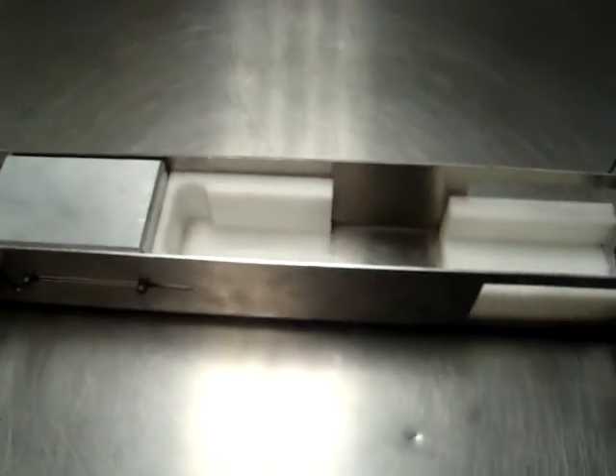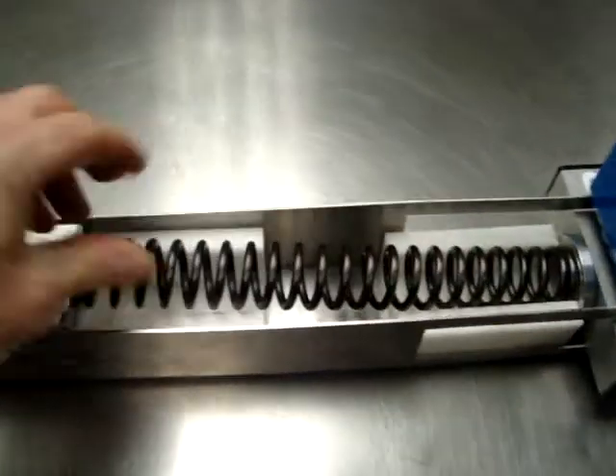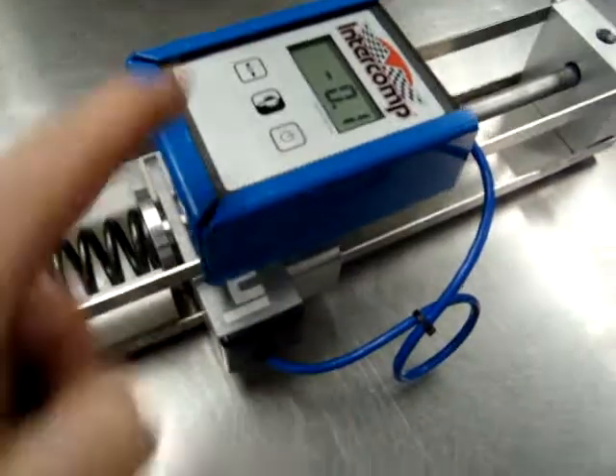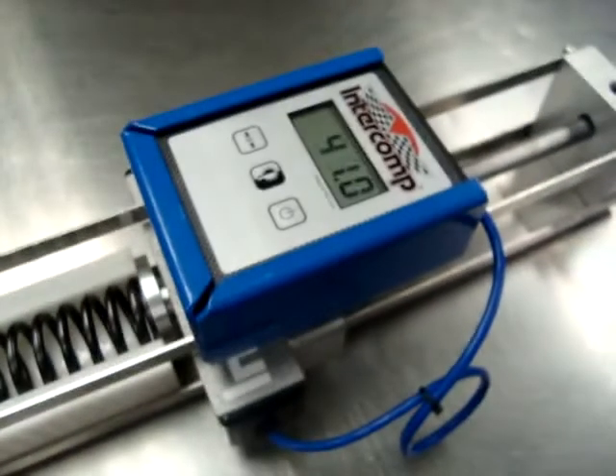Move your handle back, you're done. If you're just checking known specs, you're just verifying a number, so you don't even have to record it. To repeat the process: spring goes in, come to the gauge, zero the gauge, throw the handle, read the gauge.